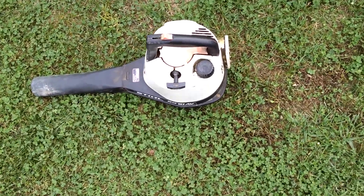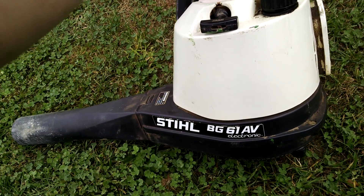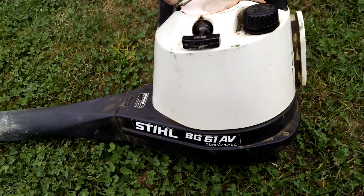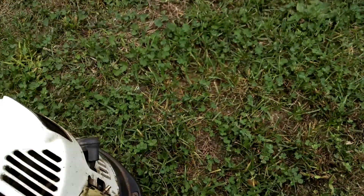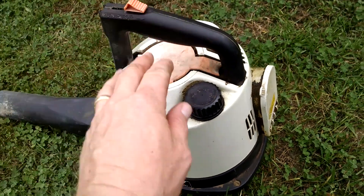All right fellas, I thought I'd show you this old Stihl BG61AV leaf blower I bought at my favorite lawn and garden place a little while back for $5. I brought this thing home, put gas in it, and it fired right up.